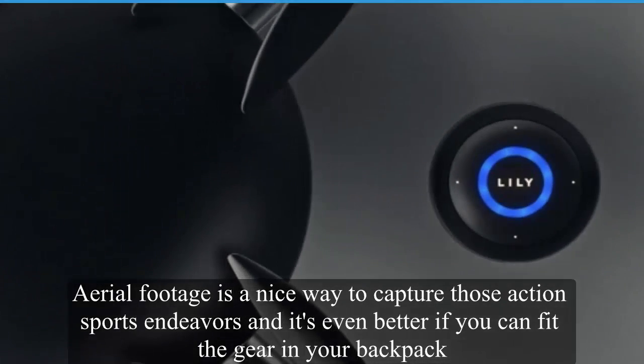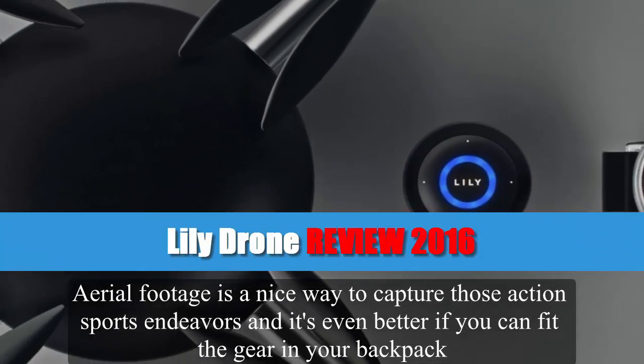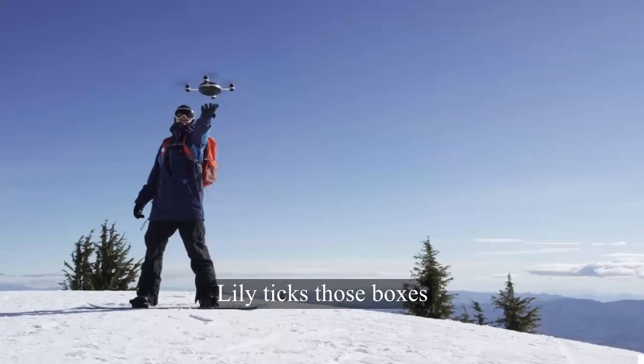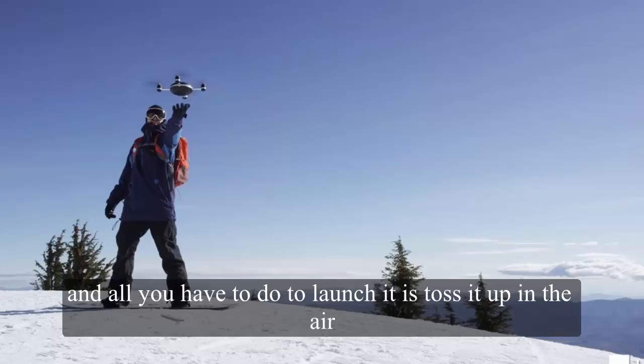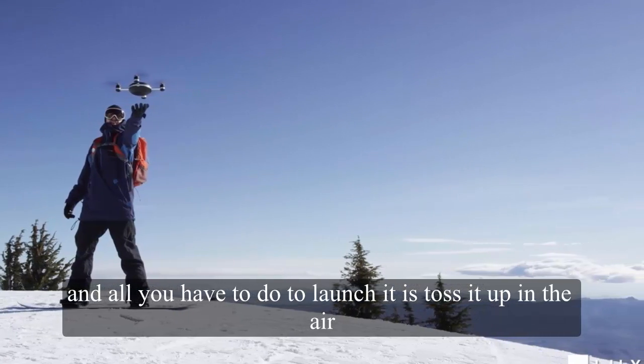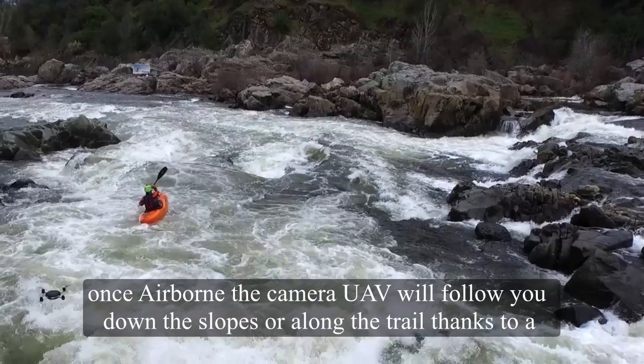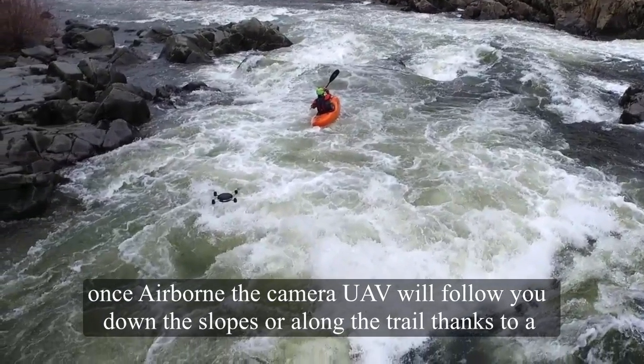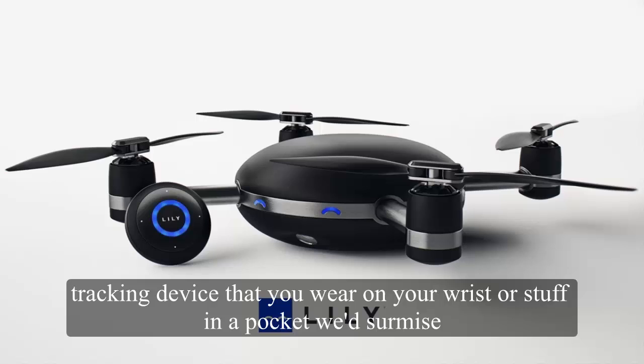Aerial footage is a nice way to capture those action sports endeavors, and it's even better if you can fit the gear in your backpack. Lily ticks those boxes, and all you have to do to launch it is toss it up in the air. Once airborne, the camera UAV will follow you down the slopes or along the trail thanks to a tracking device that you wear on your wrist or stuff in a pocket.